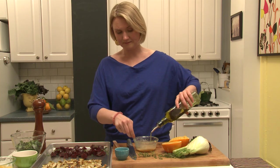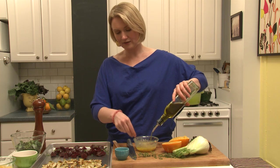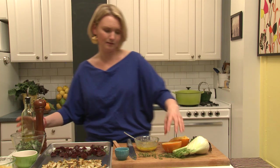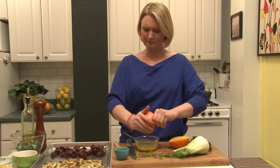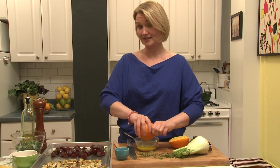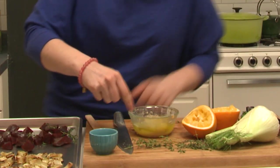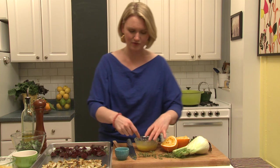Then we need some olive oil — about a half a cup — and I'm just going to whisk this in. I'll add a little bit more orange juice because I can tell it's going to need more acid. In cold and flu season, if you're feeling a little sluggish, bump up your garlic intake — you'll see a big difference. And that's our awesome dressing.